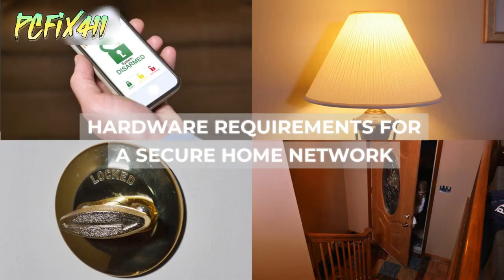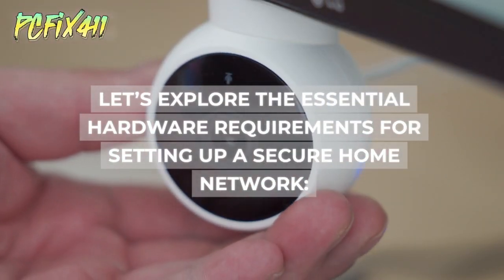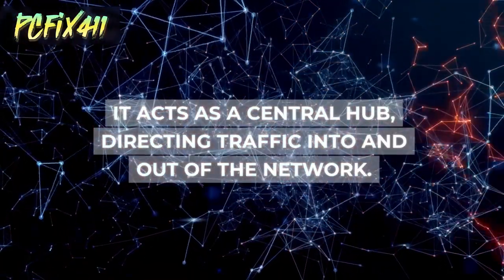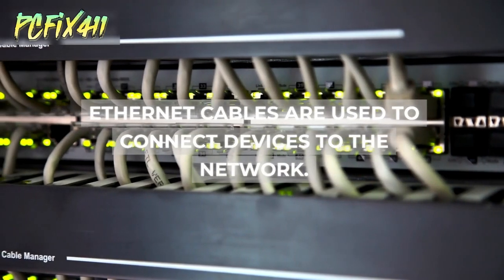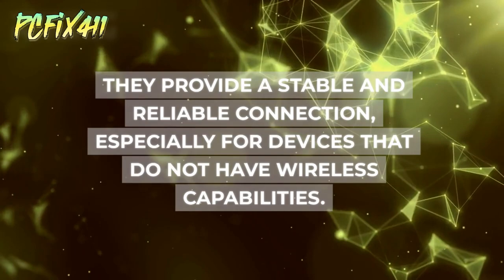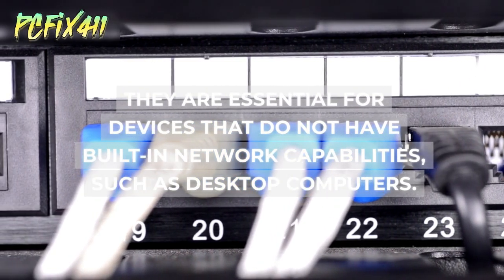To ensure a secure and reliable home network, it's important to have the right hardware components in place. A router is a critical component, acting as a central hub directing traffic into and out of the network. A modem connects the network to the Internet Service Provider. Ethernet cables provide a stable and reliable connection, especially for devices without wireless capabilities. Network Interface Cards are essential for devices without built-in network capabilities, such as desktop computers.